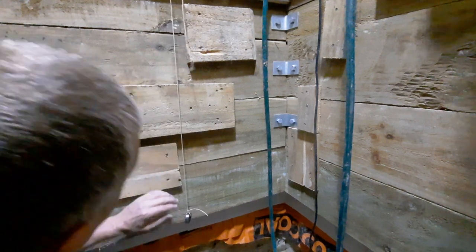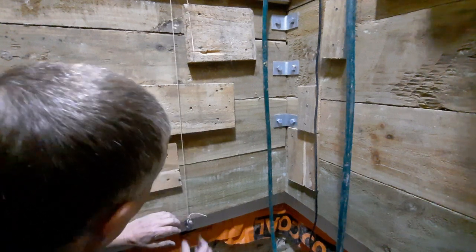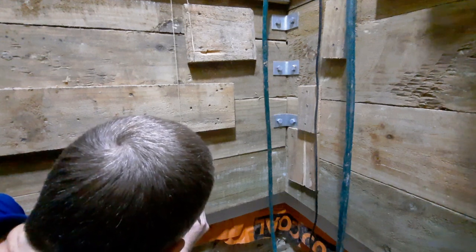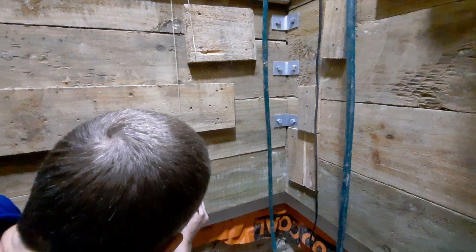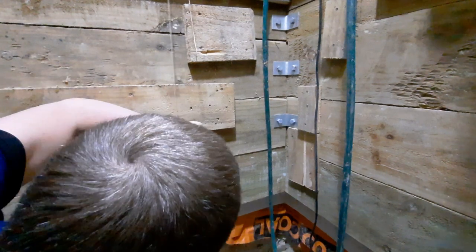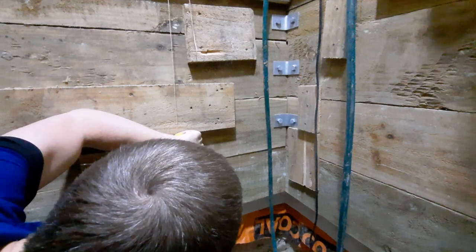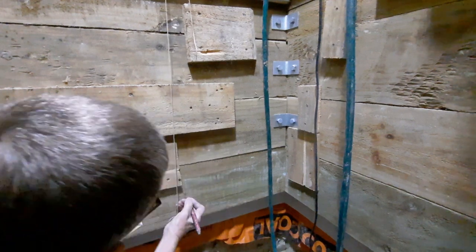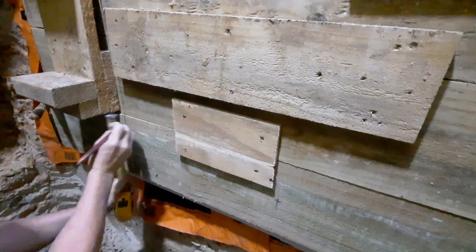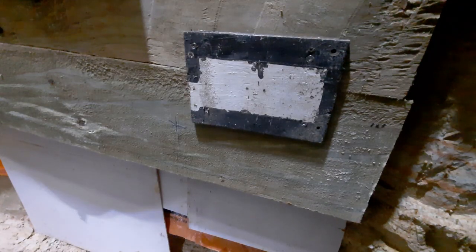I'm going to do this, it's going to be good. At the end of the day it doesn't have to be within a millimeter, just close basically. I can find the center - that's 210, so I'll mark it at 105 in the middle. There we go, one down.